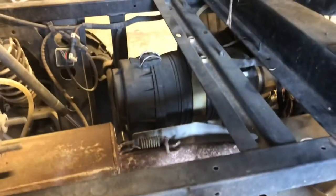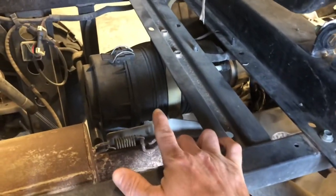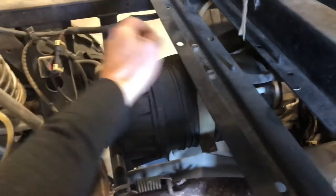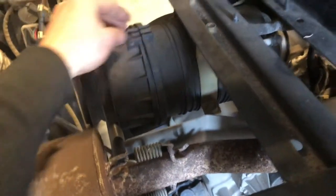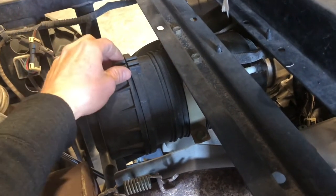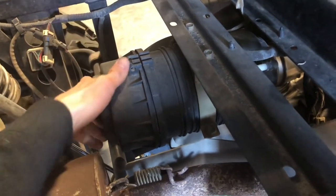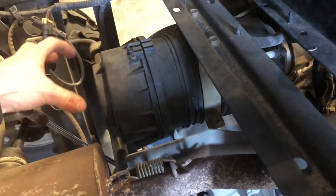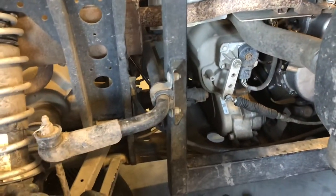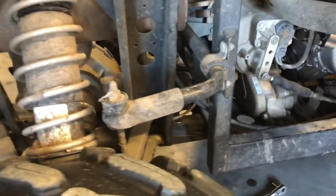Going up a little bit from your transmission is your air filter and it's got two latches here — you just flip those. Pull those two latches there and the cover comes off. Pull the old air filter out, push your new one back in, and you want to make sure you do that — at least check it every time you change your oil on this machine.